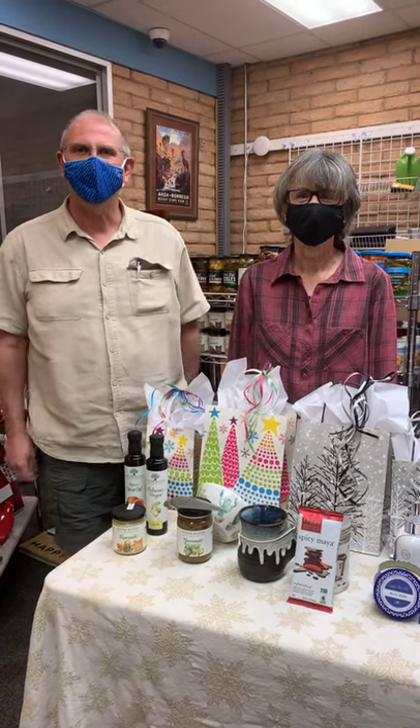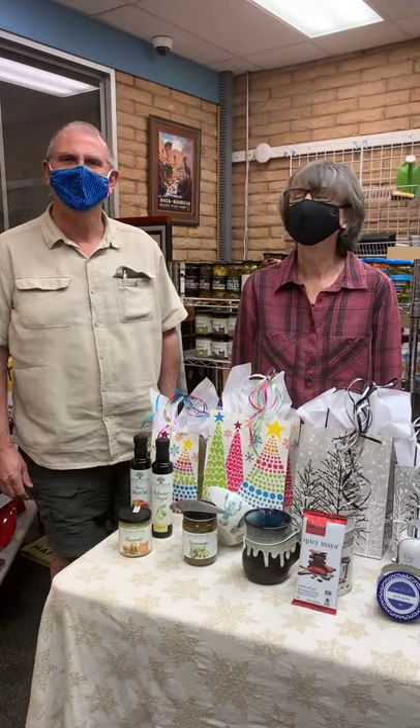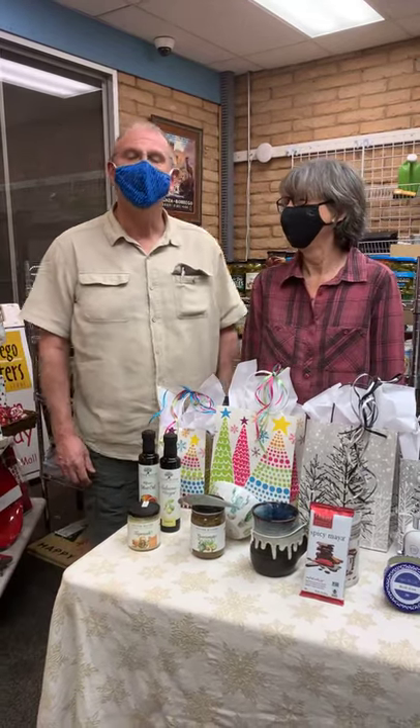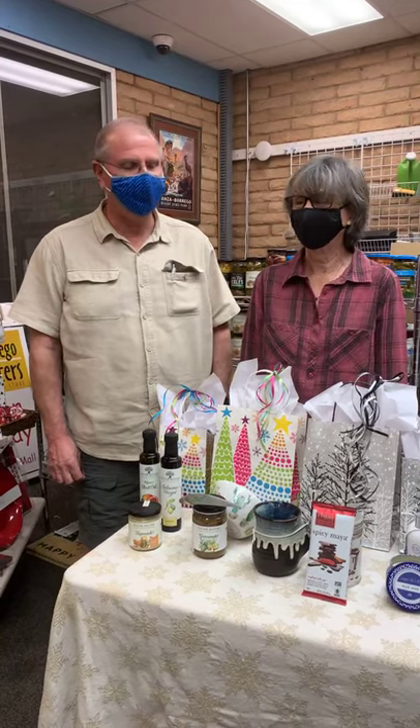All right, we're live. We're live? Wow. Okay. Here we are live at Borrego Outfitters, ready for the holiday season. We're getting there. We're definitely getting there.